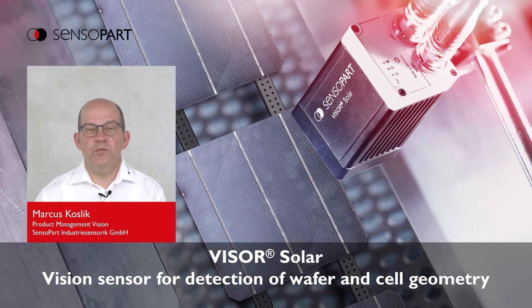Hello everybody, welcome to this presentation. My name is Markus Koslik. I am Product Manager for Vision Sensors at Sensopart. The topic of this presentation is the Visor Solar.